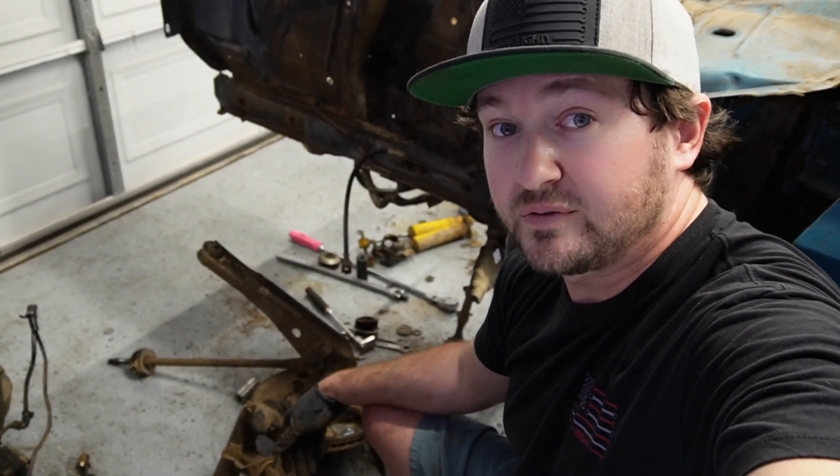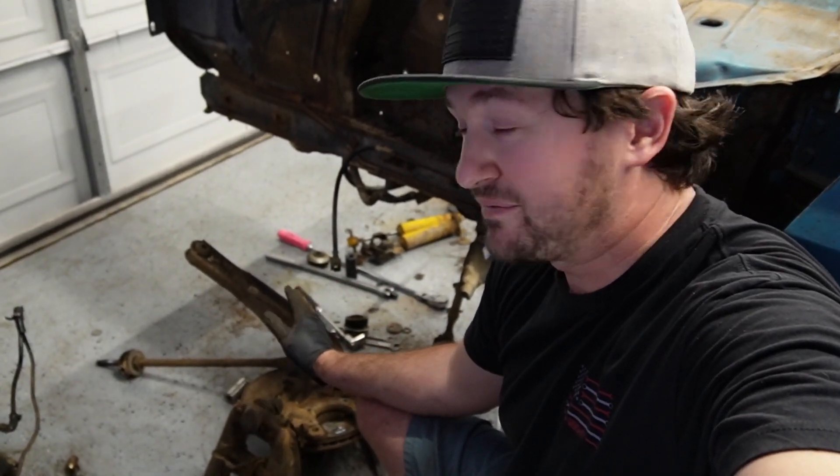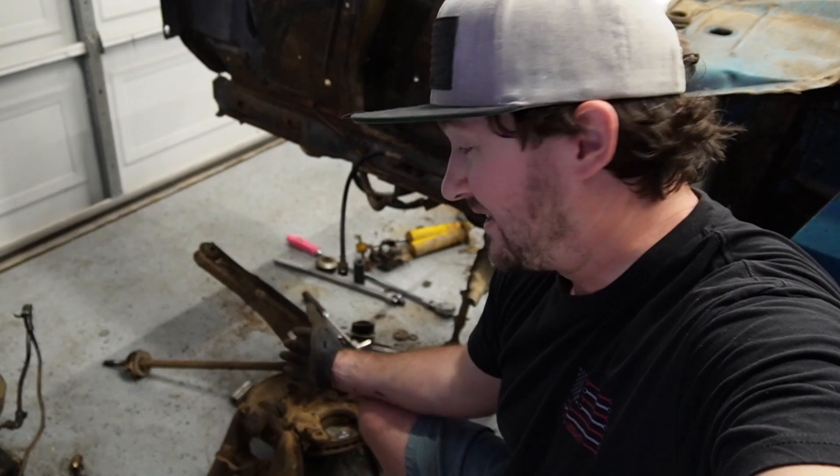I'm not going to reuse any of this — it's basically trash to me at this point, including the calipers for the disc brakes, because I'm going to go with something entirely better than what the factory had that can actually stop the car and perform way better. All right everybody, that's going to do it for this episode. There's a lot more to go on the car, so please stay tuned — a lot more to come. I really hope you've enjoyed my videos. Please like and subscribe.